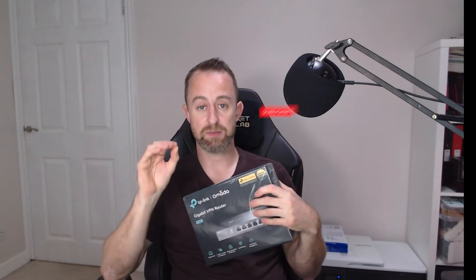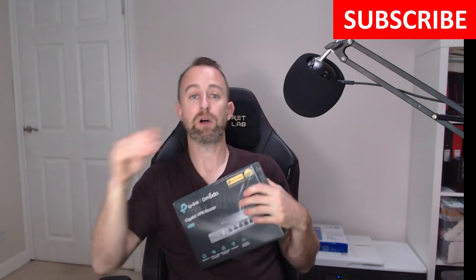We're going to set this up on the Omada controller software. There are a few ways you can do that — this one is running off a server, but you can run it off a PC or a laptop, or Omada also offer paid cloud services. So there are lots of ways to do it. This way means you can remotely configure the router and then remotely access the network through the VPN — that's the idea.